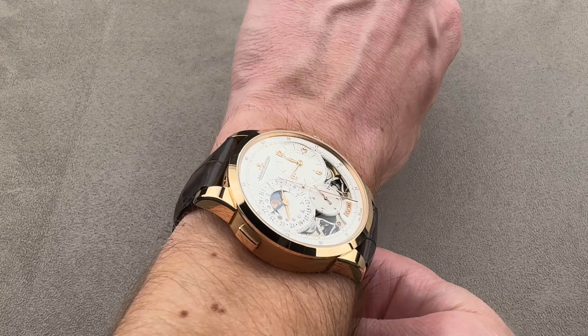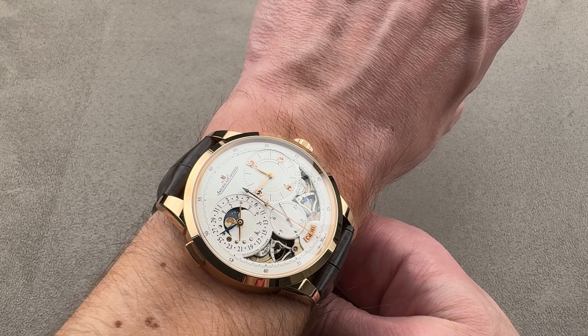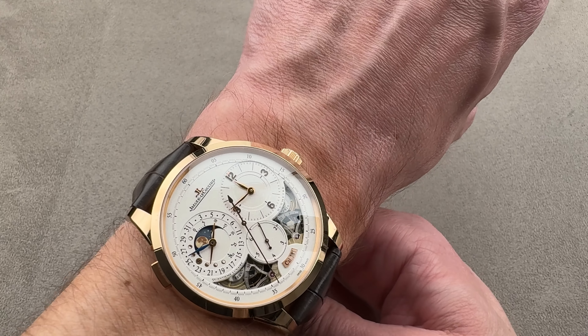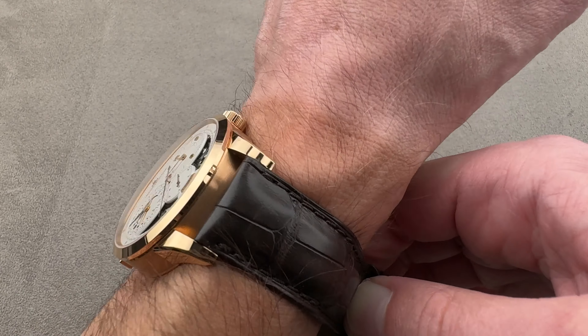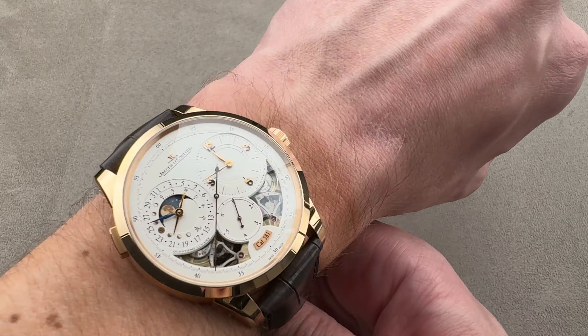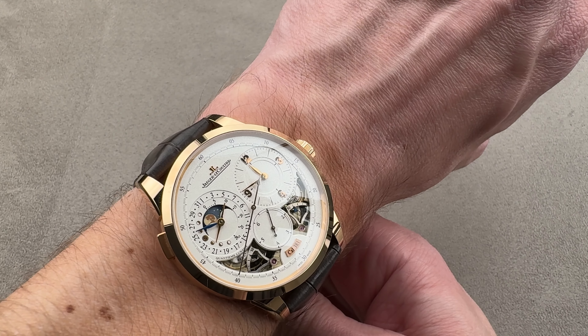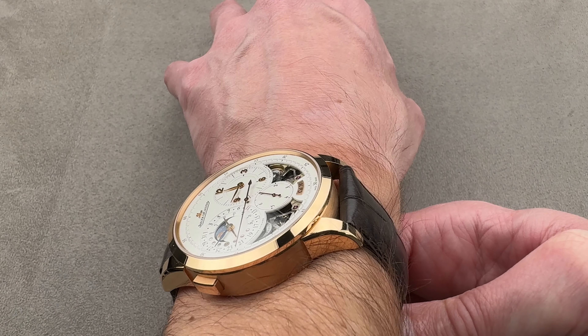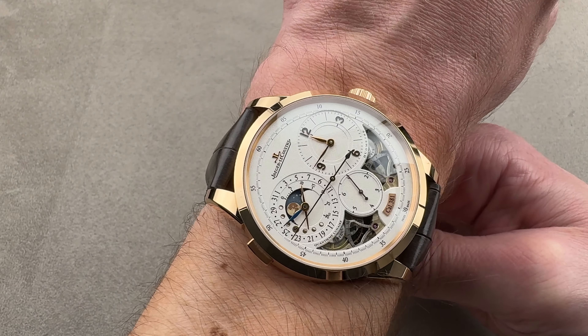So if your wrist is my size — 16 centimeters circumference or larger — you can wear the 42 millimeter DualMet. If your wrist is smaller, there's also a 40.5, so keep that in mind. And while the watch has been redesigned broadly for 2024, it was decontented in a lot of ways I don't agree with, so I'll mention some of that as we go through this review.